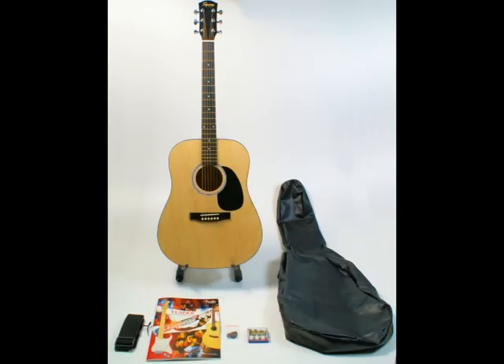Okay, let's recap. The Fender Squire SA100 Acoustic Guitar Package is great value for money. The build quality and sound are excellent.